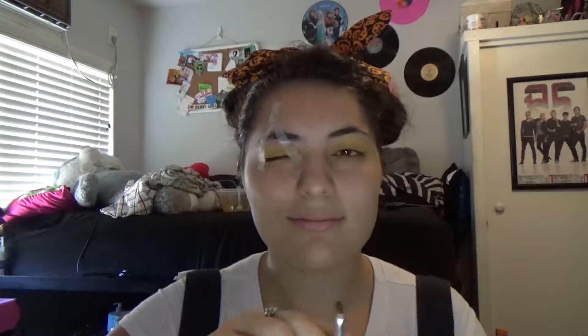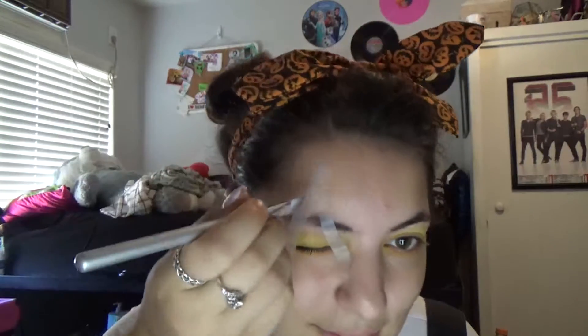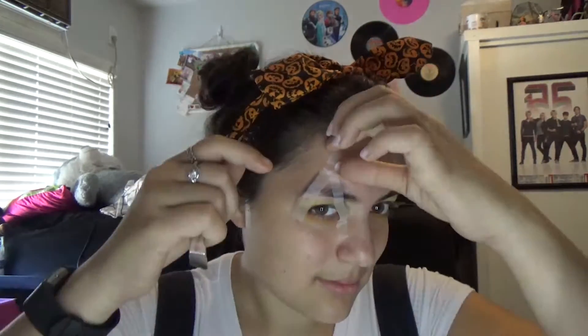The color we want for the triangle — what the tape was for — is black. Using black eyeshadow, we are going to lightly use an angled brush to make the triangle on our eyelid, on the outside of the tape — or inside, if that's what you chose. Once it was pretty close, I took off the tape, put it to the side for the other eye, and matched it up the best I could.